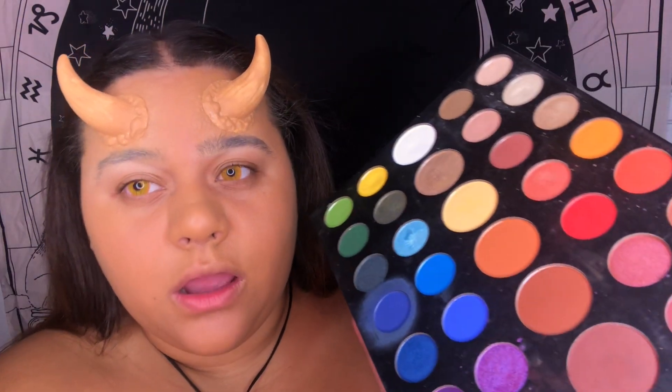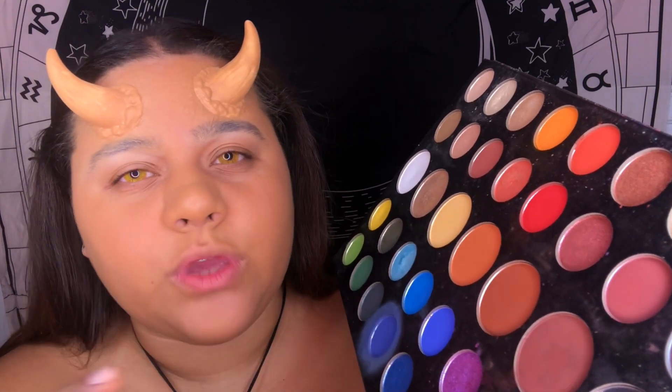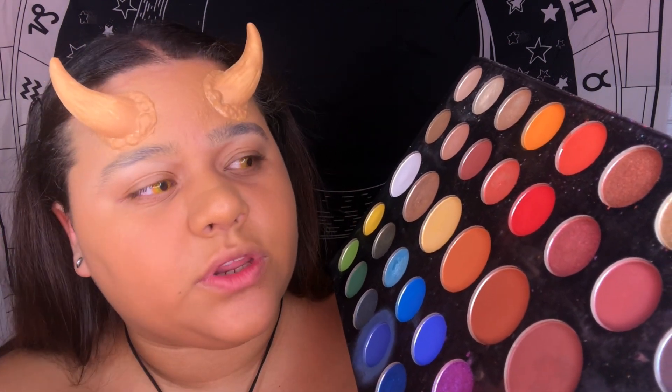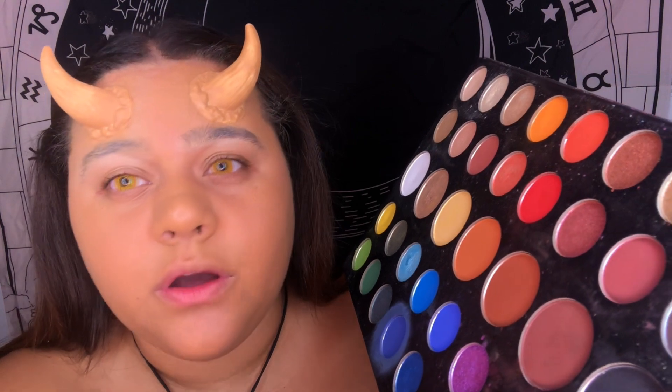I'm going to use a lot from my James Charles palette because I love this palette — there are so many colors and such a variety that I don't have to go between a bunch of palettes to get something specific. He also has a great black. I love a good pigmented black eyeshadow because not everyone has that. I want this to be a smoky eye, and hopefully we do a red wing — let's see if that works.